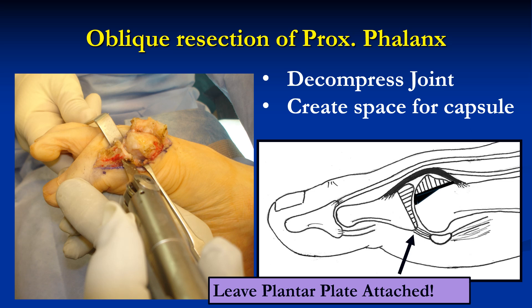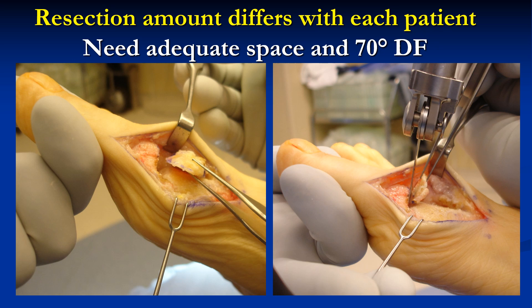Then an oblique resection of the proximal phalanx is performed to further decompress and create space for the joint capsule. Note that you want to leave the plantar plate attached with your saw cut. Note that there are different amounts of resection needed for each patient, depending on how lax or mobile the joint is and how large the osteophytes are. You need adequate space to transfer the dorsal capsule, and you need at least 70 degrees of dorsiflexion on the table to make sure that at the end of the procedure you have enough motion.